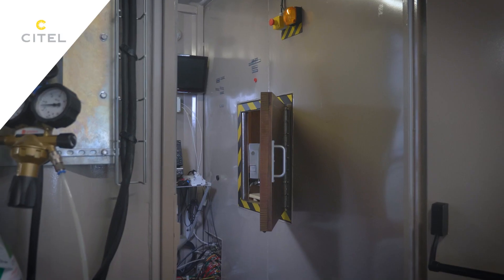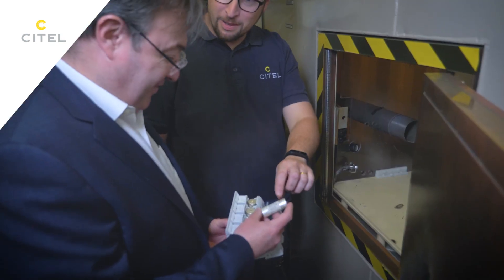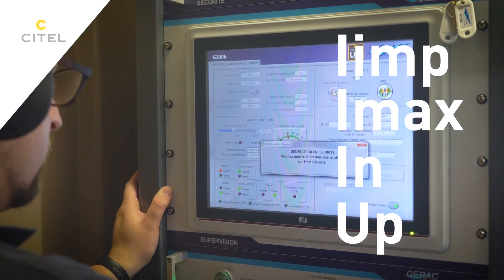The SFD-1 has been tested and designed in our labs specifically to withstand impulse currents. Our tests show that these fuses can conduct huge surge currents. We measured this using the same IMAX, IN, UP, and IIMP parameters used for surge protectors.